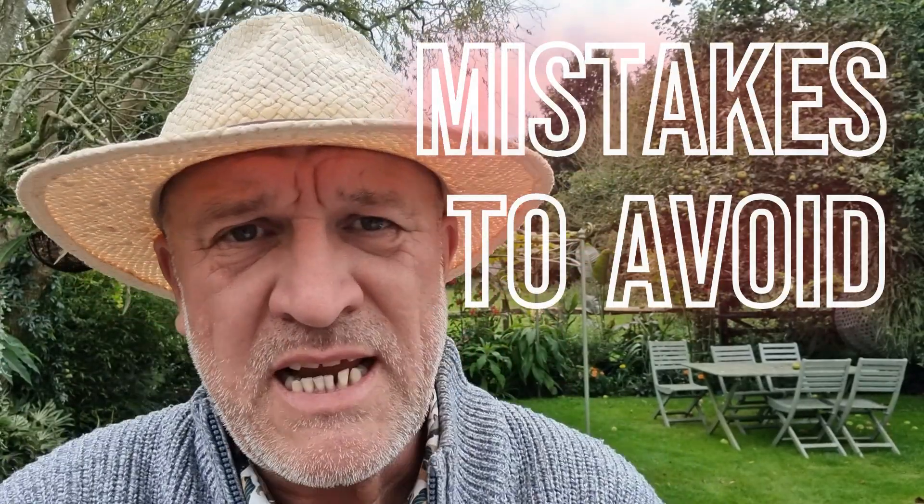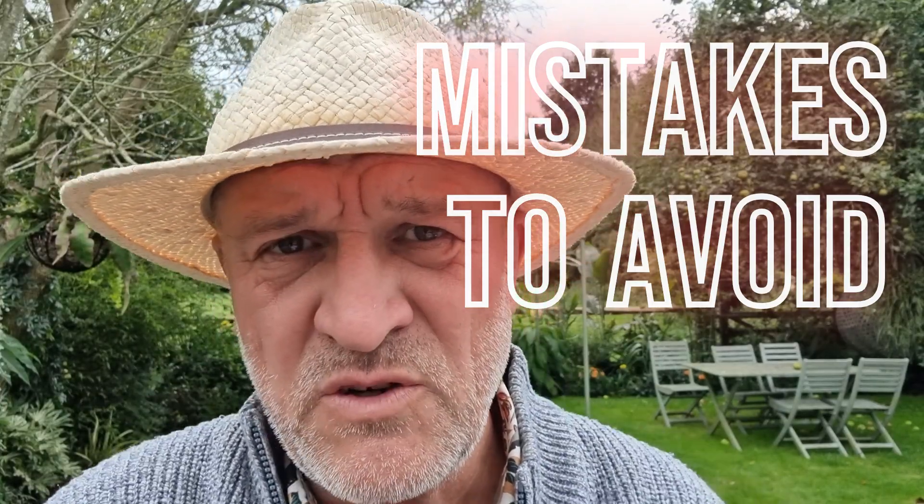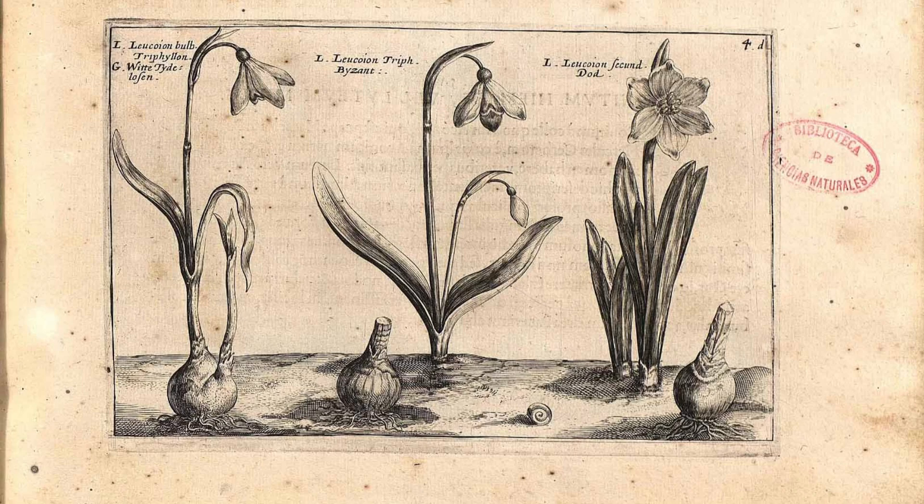Well hello there and welcome to the channel. In this video we are going to be talking about the five mistakes that you should try and avoid when growing that harbinger of spring, the lovely snowdrop.